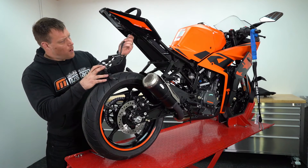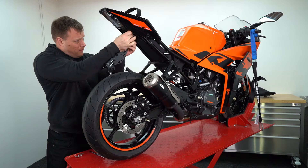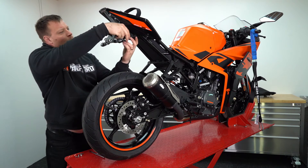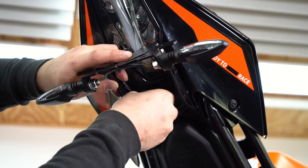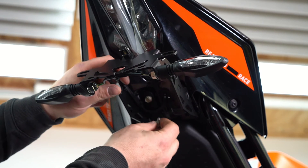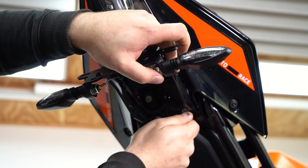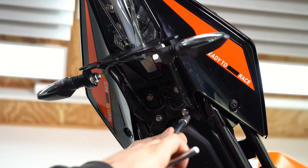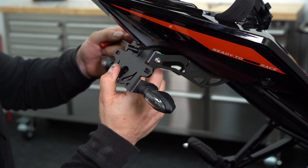Now we're back at the bike. We're going to start by feeding the wiring through this original hole here, just feeding one through at a time. We can then pull the tail tidy all the way up and offer it into place. Take one of the original bolts and wind it into one of the holes so that the tail tidy stays in place. We can now fit and do up the remaining three bolts. Push down on the back of the tail tidy and then do up the two bolts using your 10mm spanner and 4mm allen key.